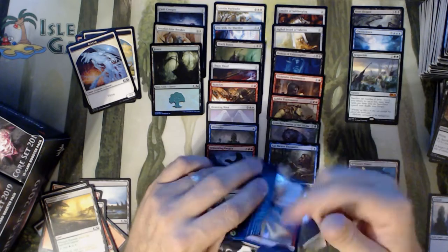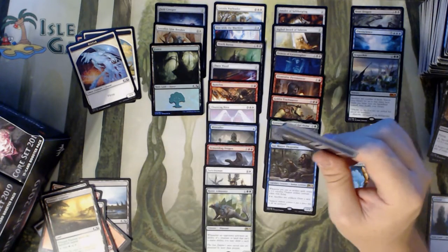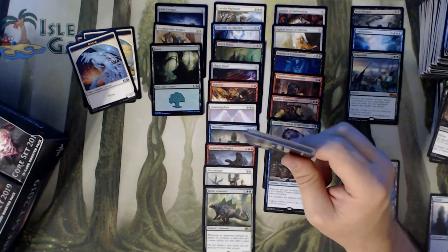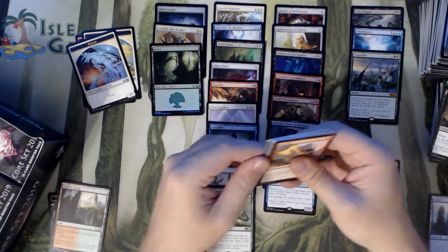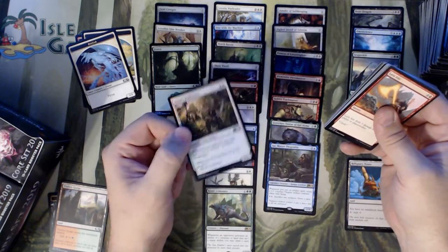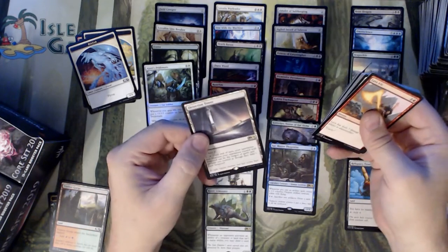I'm trying to foil out the decks that I'm building — foil out the new stuff. The decks I'm building, I plan on being dominant for a while. I'm concentrating on what's going to be big and bad after the cycle. We have an Ajani's Pridemate foil — that's sweet. Goes right in my cat deck. And a Detection Tower.